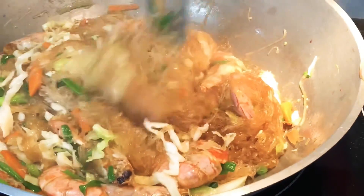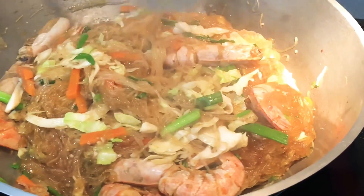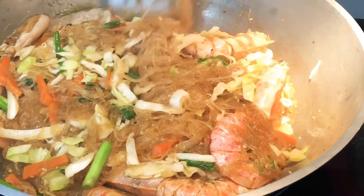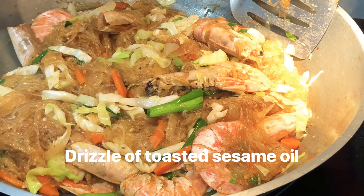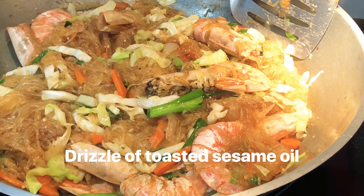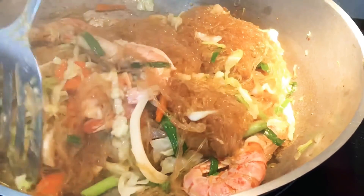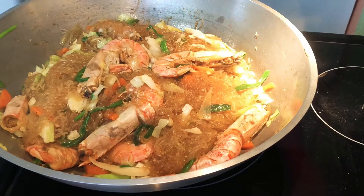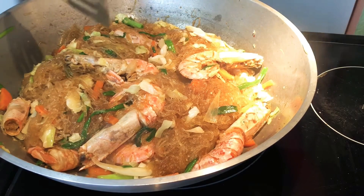This is almost done. So this is my seafood Sotanghon version and this is done — just a tiny bit of toasted sesame oil. So this is done, thank you guys for watching. Don't forget to share my cooking — bye!